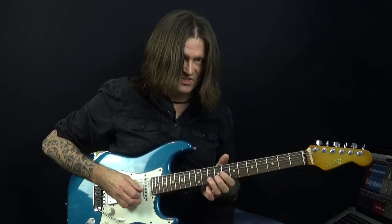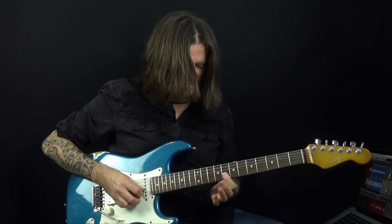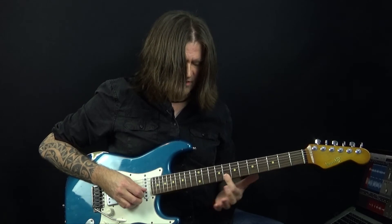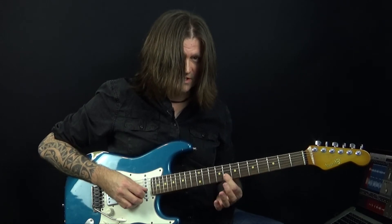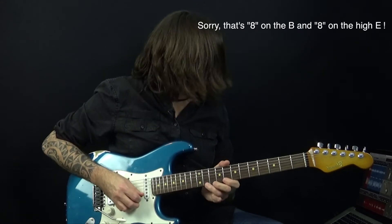Then we play this tried and tested triplet blues lick that we've come to know and love: bend up a whole step on the G at the 10th fret. Then we've got a partial bar — you want to bar your first finger across the top two strings on the 8th fret — so that's 10 on the B and 10 on the high E. And then we've got this triplet lick.